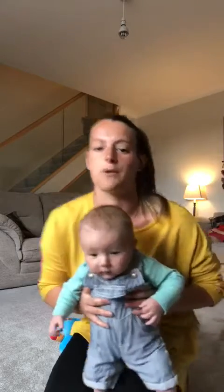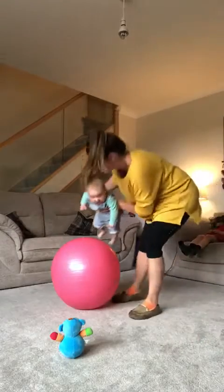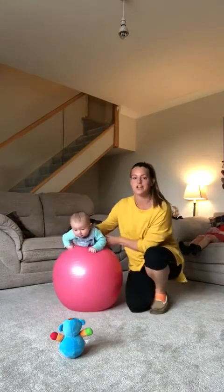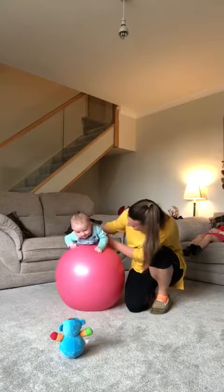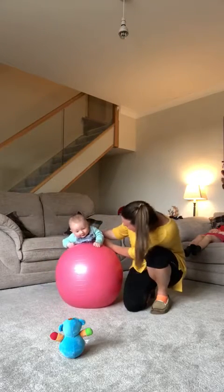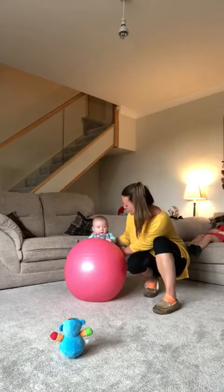If they're comfortable and happy with that, then you can actually go into the rotations. So the first thing I'm going to do is place Jack at the top of the ball. I'm going to bring his arms forwards and just see if he's happy rocking forwards and backwards. Now I'm going to make this rotation a little bit bigger so I'm going to have his feet going from the floor so he can feel where the floor is.